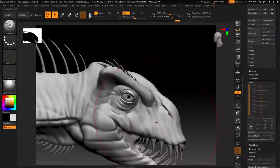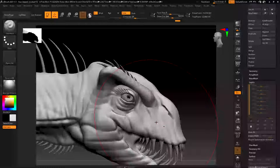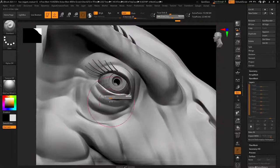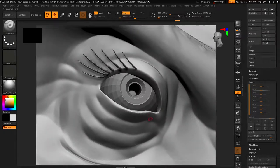The first approach is more of a manual approach. Arguably this gives you a lot more control, it's just very time-consuming. Essentially what you're doing is using your mask tools - just going around using the control key - and drawing in each scale one at a time.